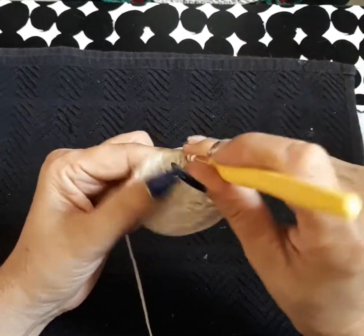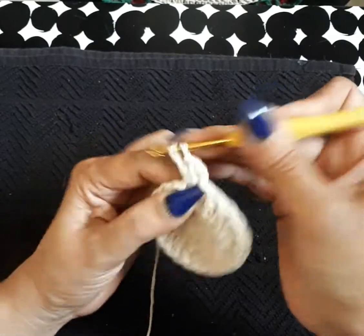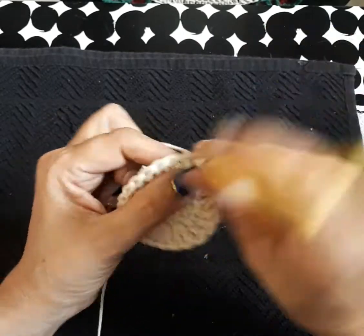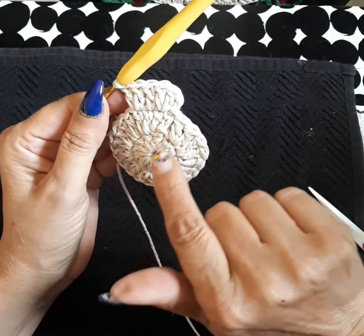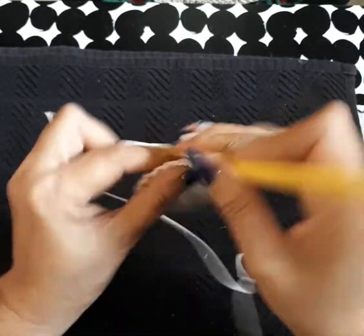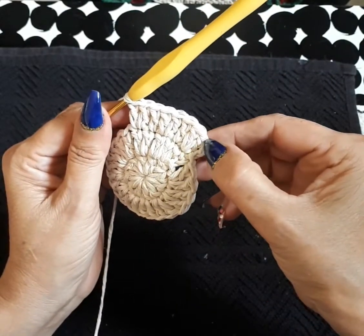One, two — for some of you three chains. For the next space we're going to do two together: two double crochets on the same space. This row is always one alone and then the next space two double crochets together. It's going to continue to increase like that for the next 10 rows: one alone, then two alone, then three alone, then four alone. I'll meet you at the end with a slip stitch.